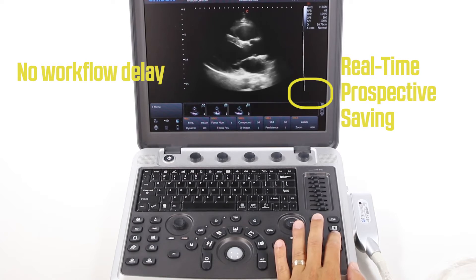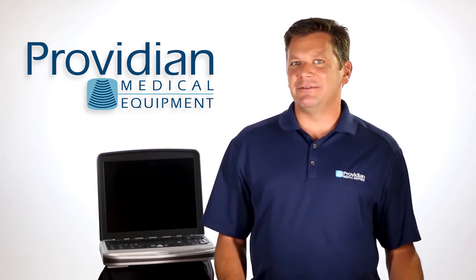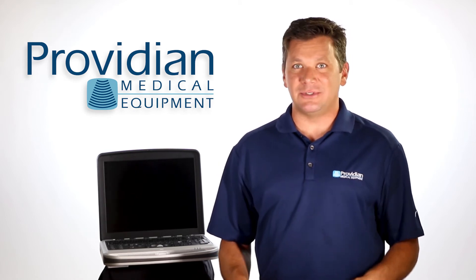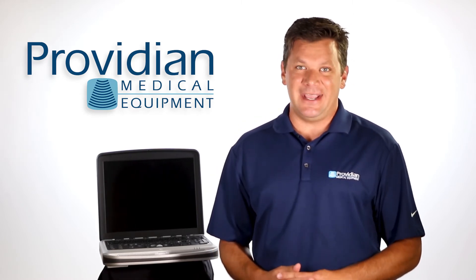While most machines will force you to wait about 5 to 10 seconds to save a loop, you won't even have that interruption with the Sonobook 9. Now, 5 to 10 seconds may sound like a small number, but when you're someone with a really busy schedule saving around 40 loops for an exam, that 5 to 10 seconds can earn you about 45 minutes in an 8-hour day.